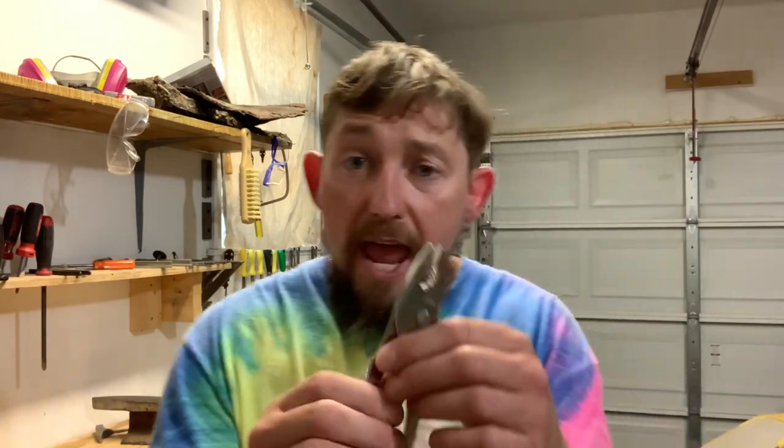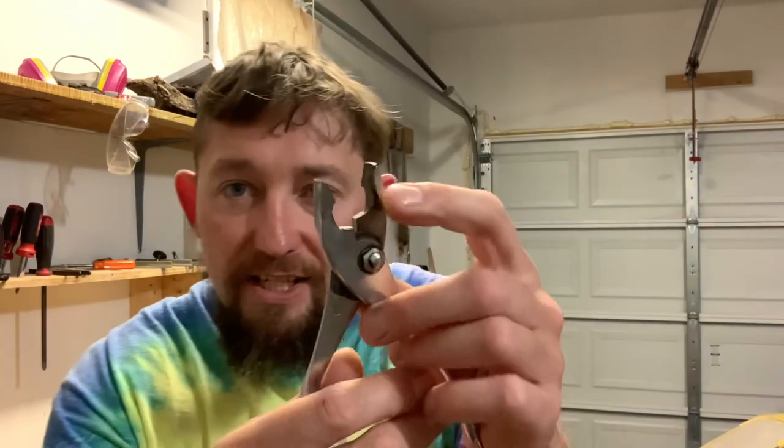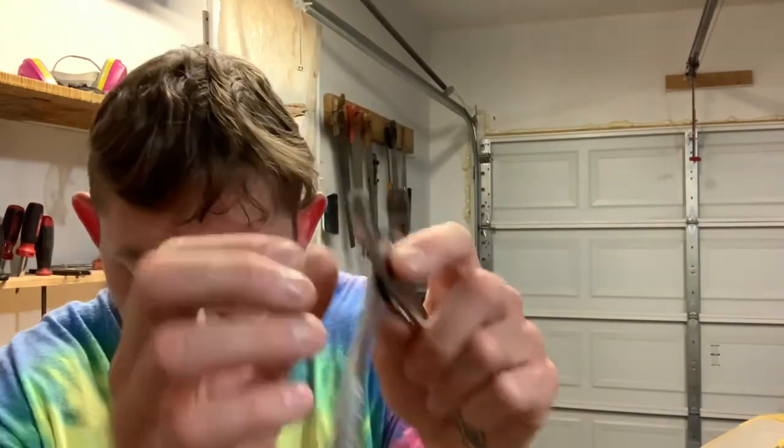As of late, the most frequent request I get for videos is videos on jaw harp repair. Where do we start with jaw harp repair? The first place I'd like to talk about is the ability to make your own tools for jaw harp repair, because as of the time I'm airing this video, there are no commercially available specialized tools for working on jaw harp. So we're going to talk about converting a regular set of pliers to a smooth-jawed set of pliers.